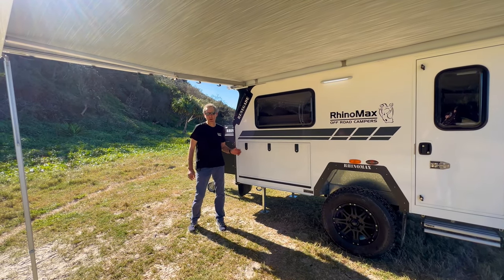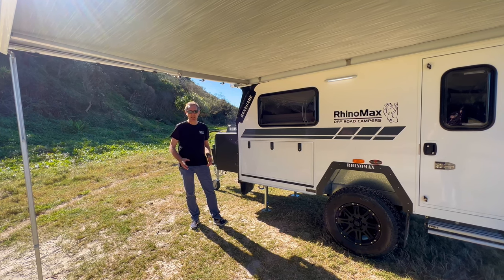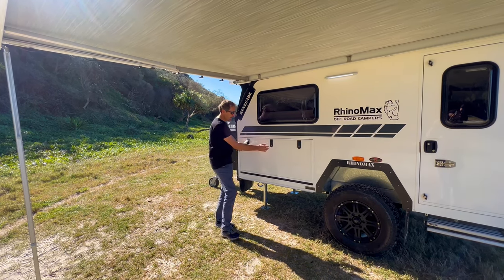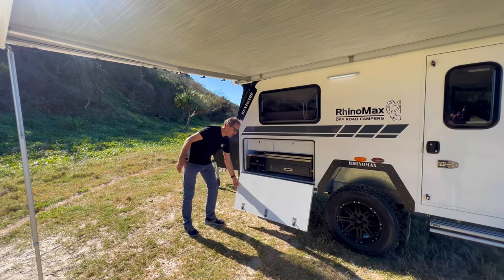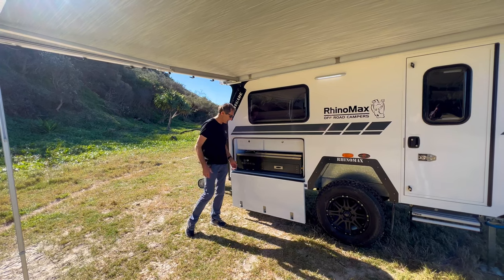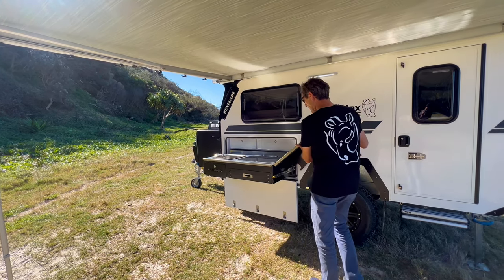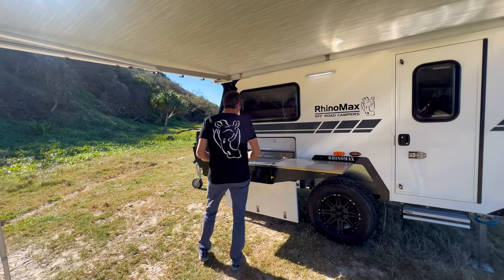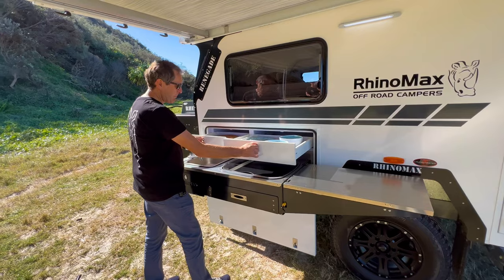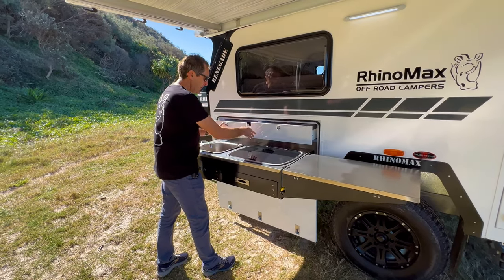Now the star of the show of RhinoMax campers is the kitchens, and they're really easy to set up, quick, and very functional. Basically we just start opening — it drops down, which also creates a great windbreak for when there's wind coming underneath, like here on the beach. The kitchen just slides out, the extended workbench flaps over, and then this reveals our storage areas. We've got two large storage drawers above the kitchen — you can get plenty of plates, cheese boards, that kind of stuff in them.